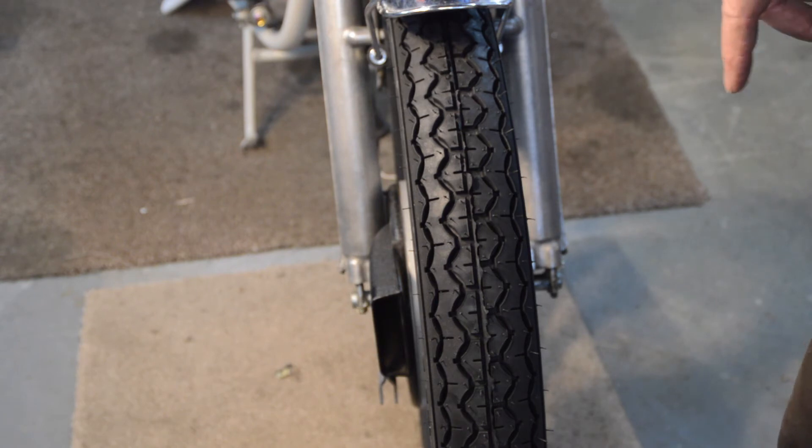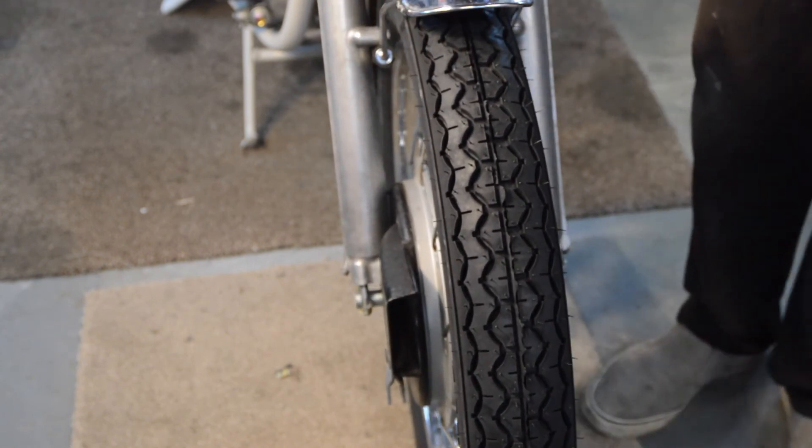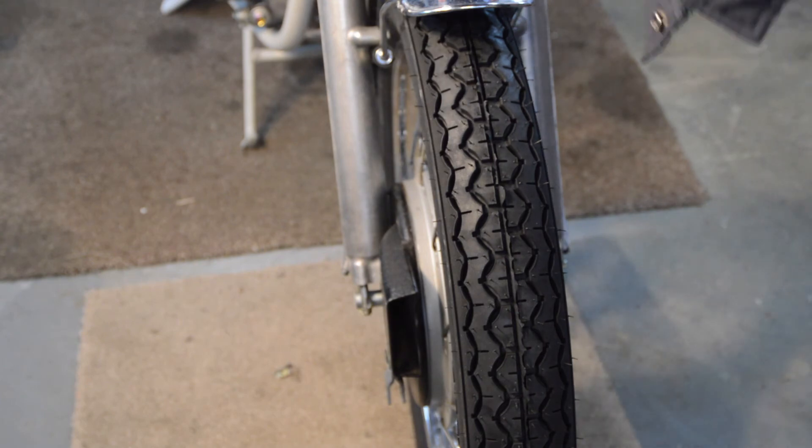Right, the front tire has finally come. It was ordered at the same time as the back and processed at the same time, but took six days longer to get here - I don't know why. It's rolled between the forks at the moment because it's too much fiddling about on camera, so it's basically ready to go in. It has the same vintage tread pattern as the rear, or a very similar one, although it has a slightly different code number for some reason.